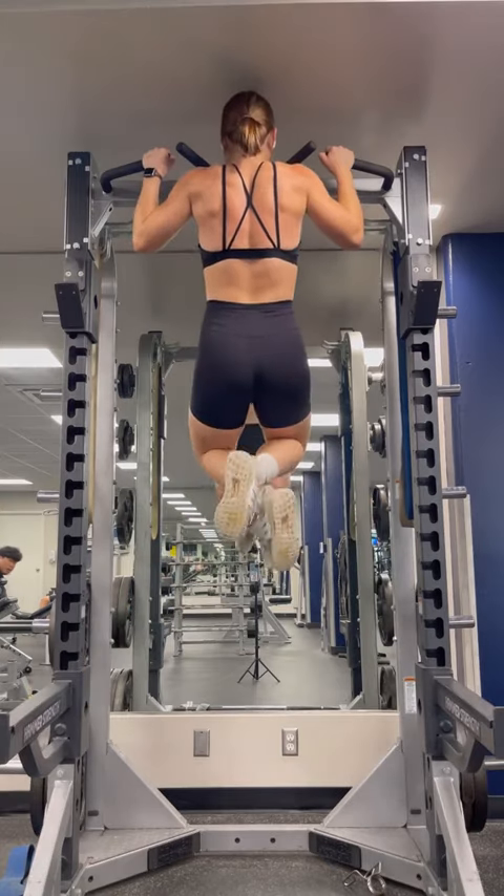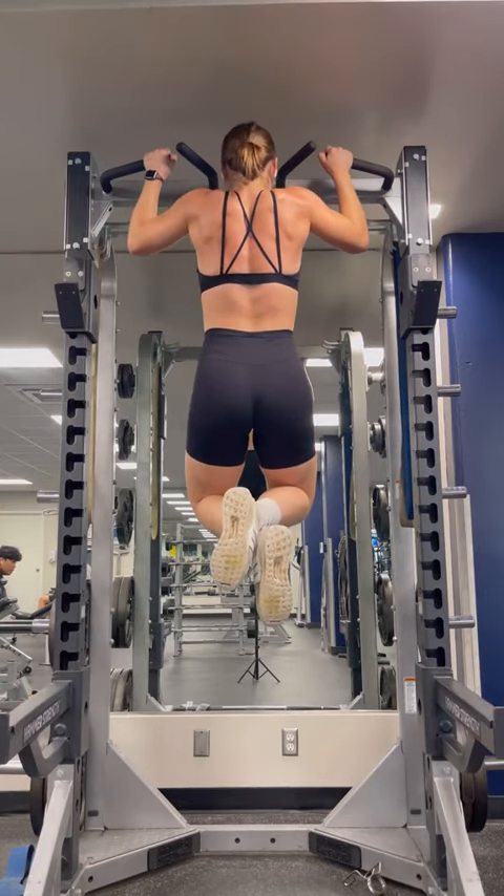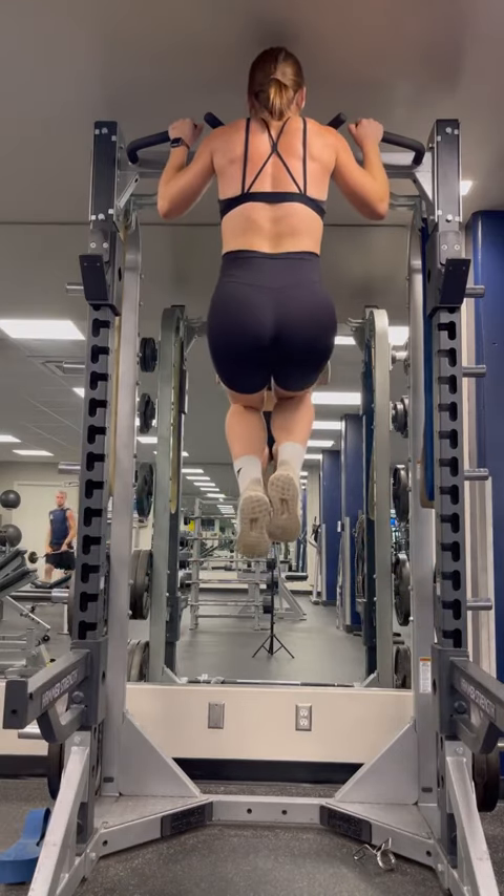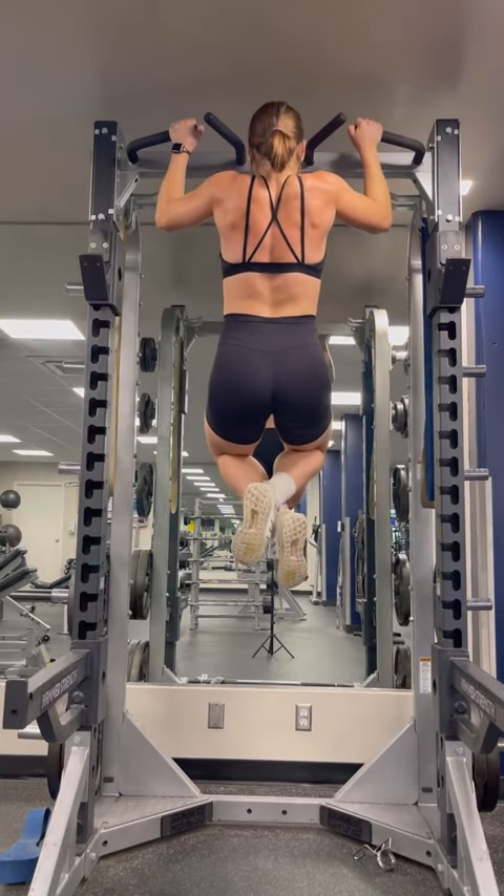Then we have scapular retractions. I'm confident in that name, however, I do not know what these do. Then finally, negatives — you're going to jump into the peak of a pull-up and slowly release. I did all of these until failure just a few times a week and finally got my pull-up.